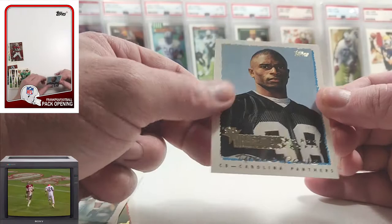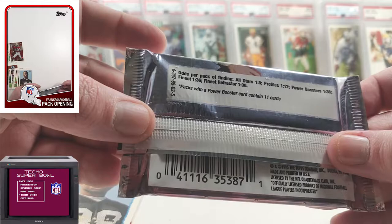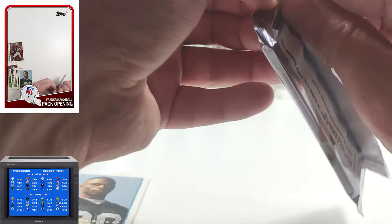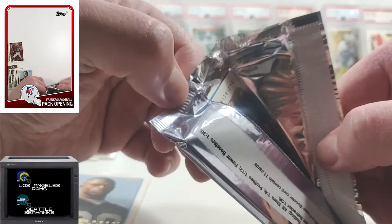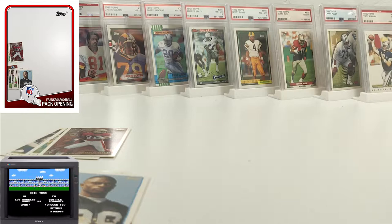Series two: all-stars one in 8, profiles one in 12, power boosters, finest, and finest refractors all one in 36. The finest refractors are hobby exclusive, same as series one. Oh, okay — do you guys see that? We got a finest or a finest refractor — I can tell already. I'm going to do a flip off camera so we don't accidentally see what it is.